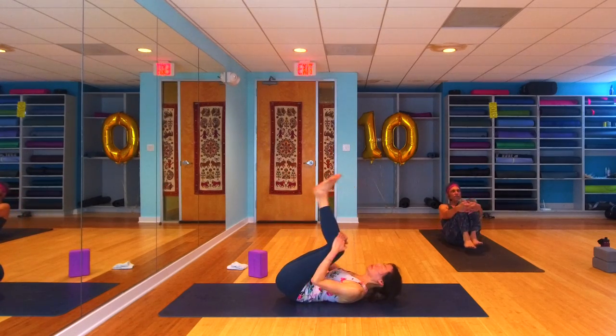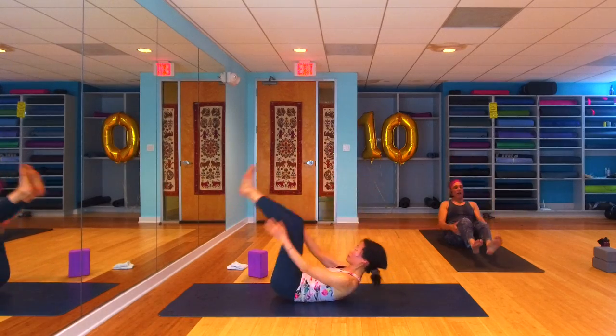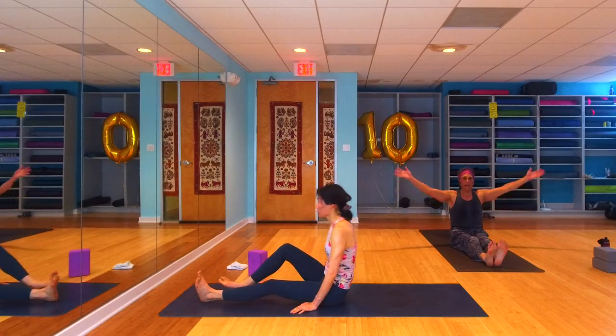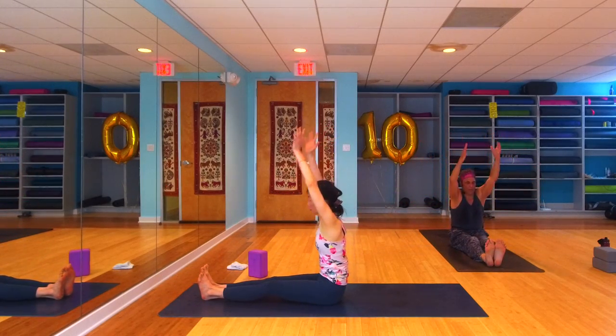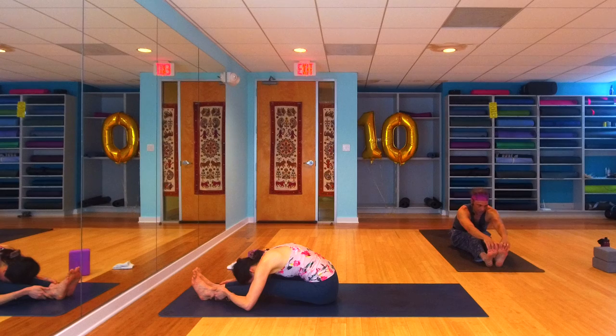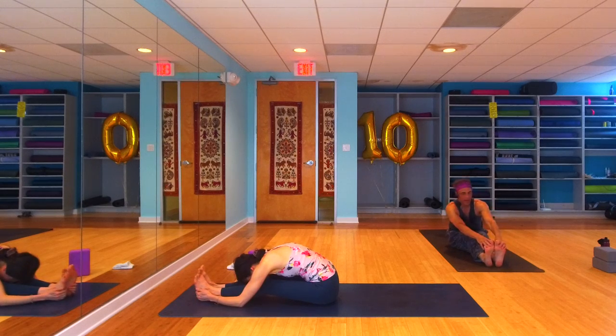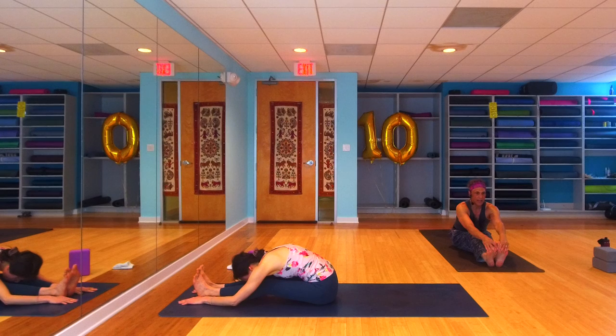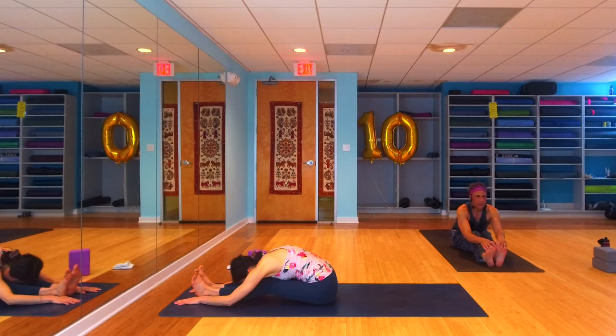Facing the front of the room where we'll set up for our paschimottanasana — maybe removing the flesh from the sit bones. Reach the arms up high and exhale, fold all the way over. Bend your knees if you need to in order to maintain integrity in your spine. I talk about this a lot because I see a lot of rounded backs in paschimottanasana. Really trying to reach through the crown of your head and keep length in your torso, hinging from your hips — bottom of your rib cage maybe comes onto your thigh.